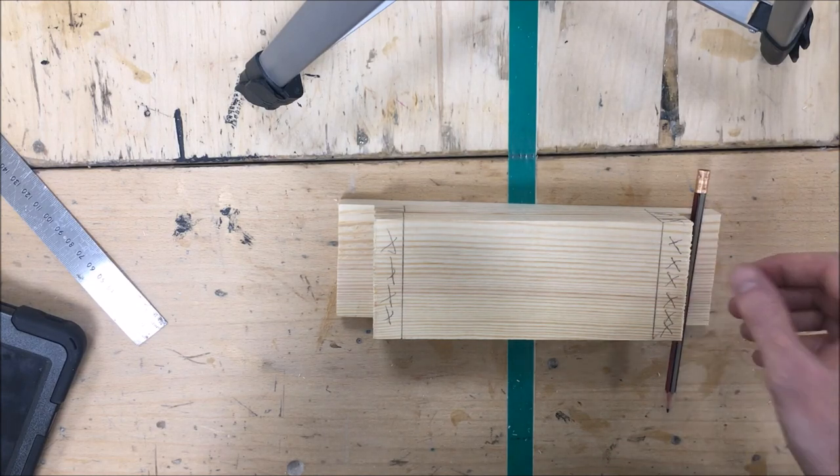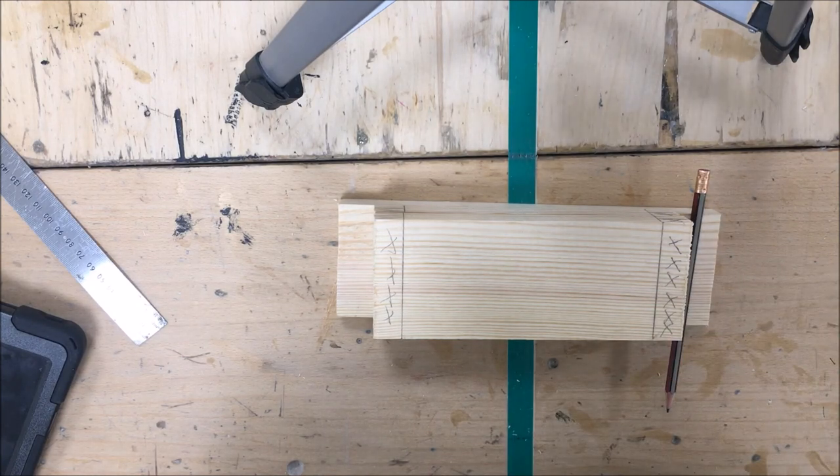I'll place a picture of a lap joint at the end of the video if you're unsure what I'm talking about. Have a look and ask your teacher should you need any help, but make sure you watch this video before you go to your class. Good luck guys!